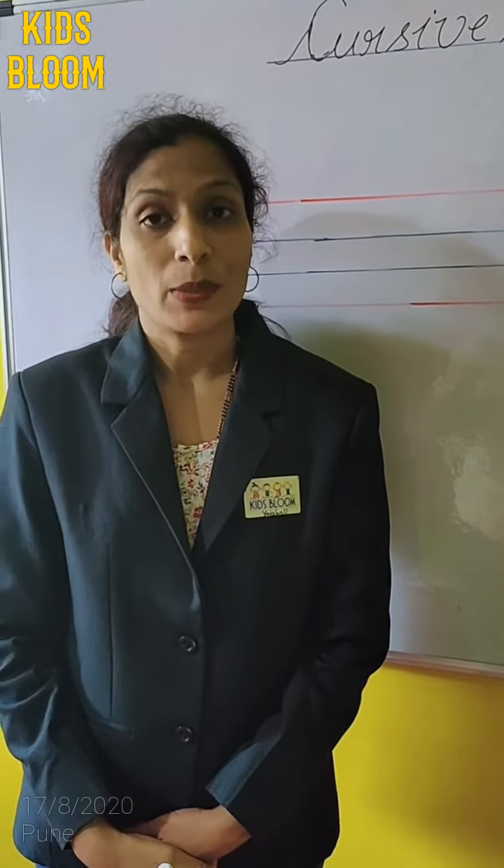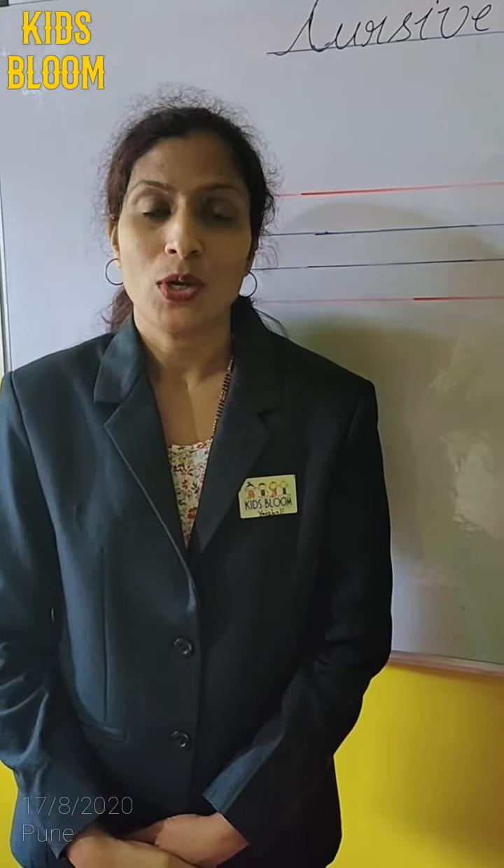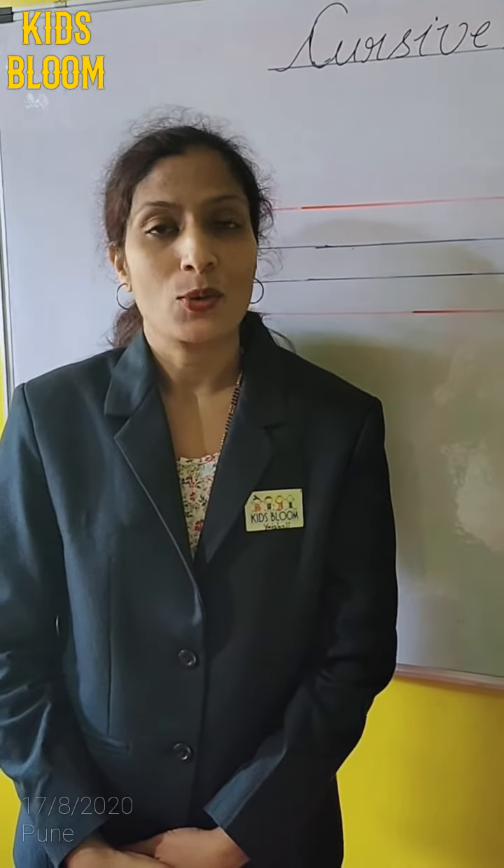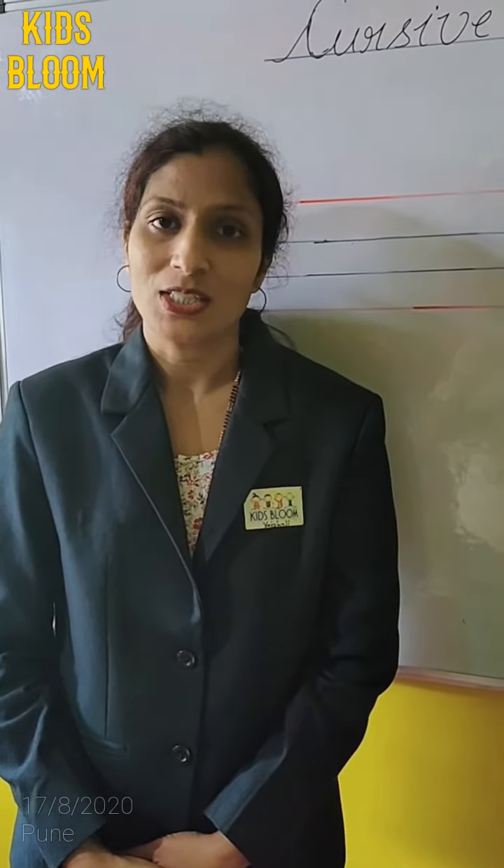Good morning students. In my previous video, I have shown you how to write the cursive L. Today, I am going to show you how to write the cursive G. So, let's start.